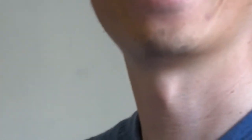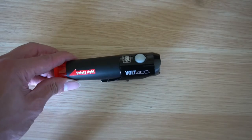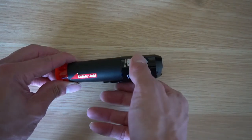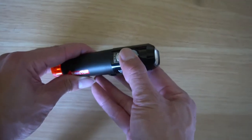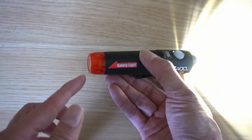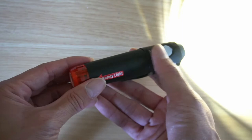Next I'll show the modes and flashing settings, comparing to other daytime running lights I have. If you're sensitive to flashing lights, check the timestamps below to skip to the weight section. To operate the headlight, long press and hold the button until the light turns on.